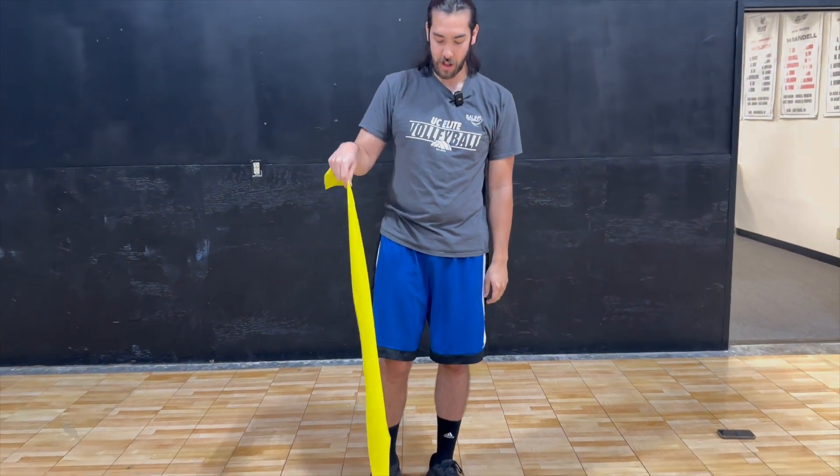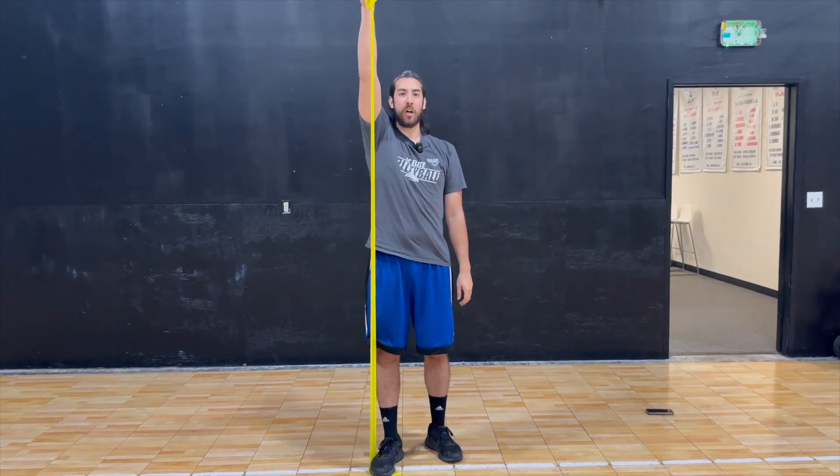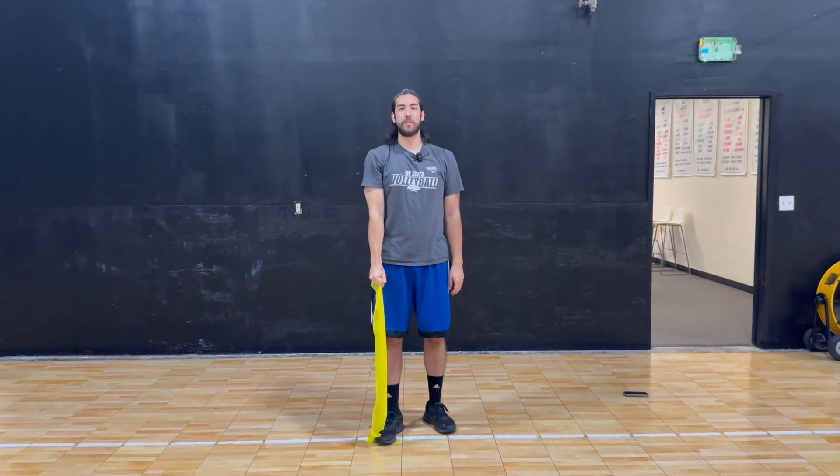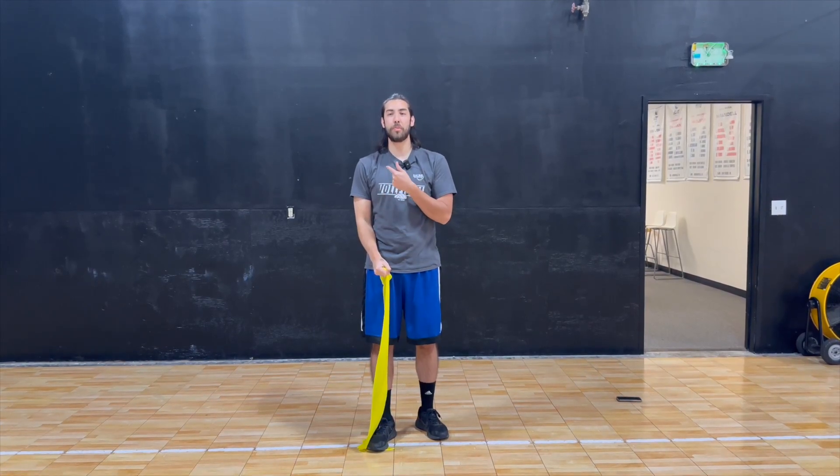Next, stand on the end of your band and pull up very explosively — forward, to your side, and then to your angle. Focusing on all the ways that your shoulder will rotate and building the muscle memory is going to help keep your shoulder intact over a long season with lots of swings.